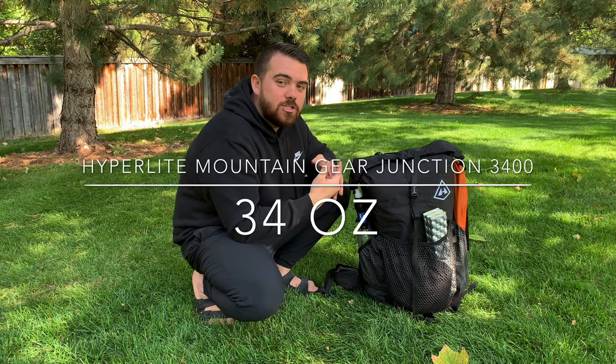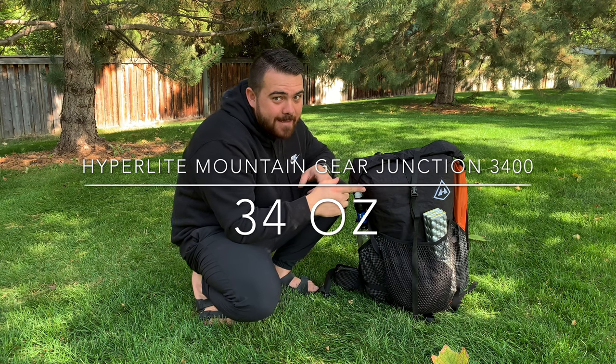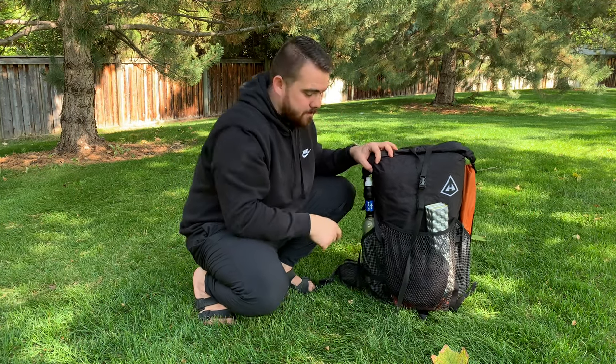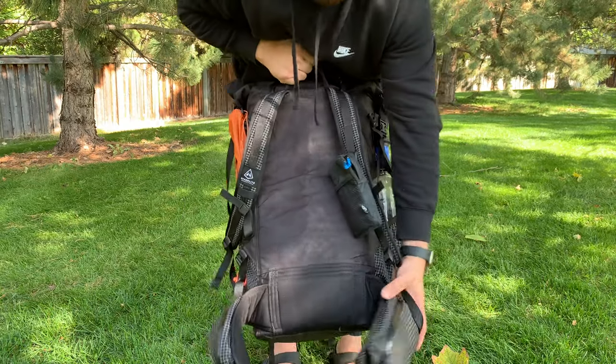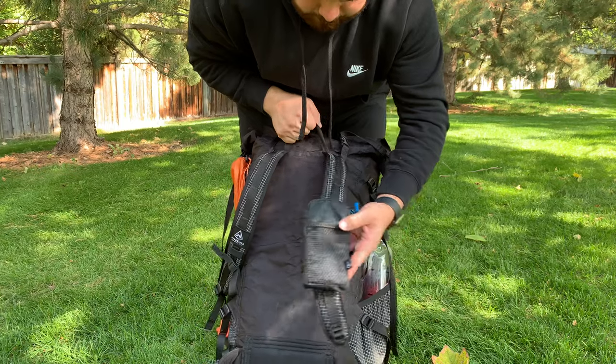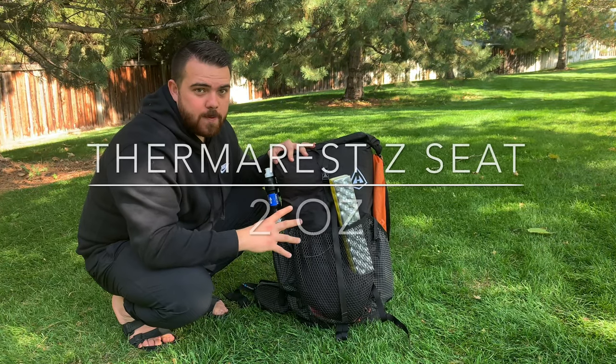Today we're going to go through my pack and get some gear out. Let's keep it short and sweet, not a lot of explanation. Starting off, I carry the HMG Hyperlite Mountain Gear Junction 3400 because I like the Dyneema side pockets that don't snag when I'm bushwhacking, and I like the mesh pocket so if I have any wet gear I can keep it on the outside of my pack. Other reasons I chose this pack were for the big side pockets and the accessories from Hyperlite Mountain Gear. Let's start on the outside of the pack.